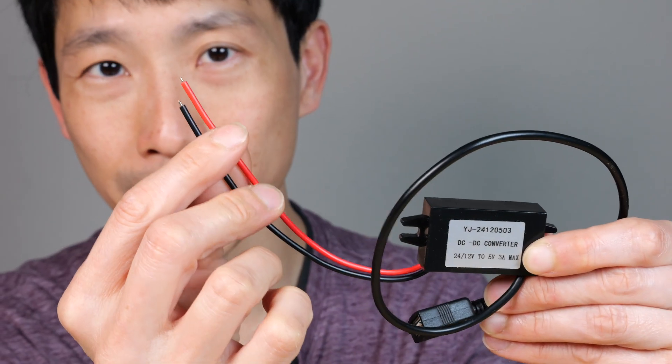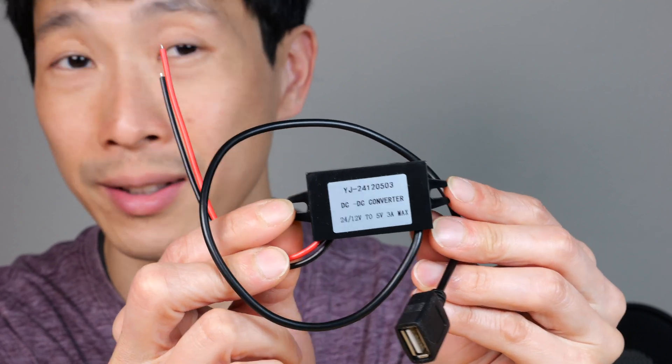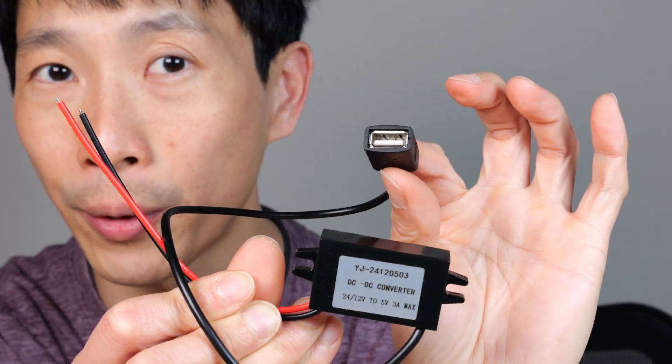You do need to wire a little bit because it just comes with these bare leads. It has two little screw-on posts but it doesn't come with screws. The end does have a female USB-A output, one single port.